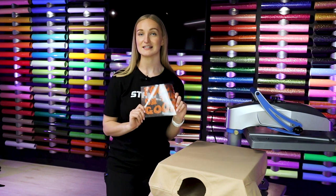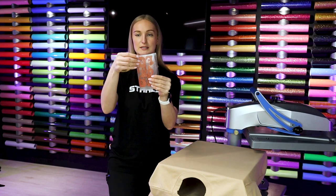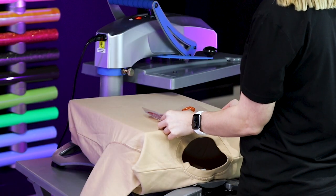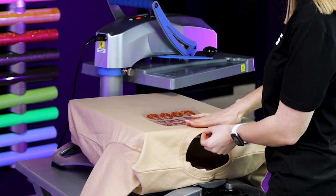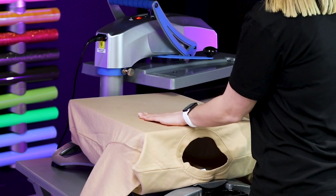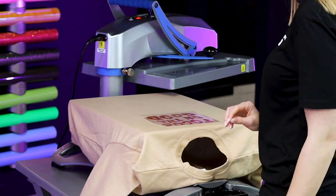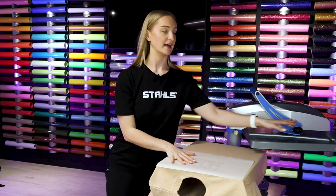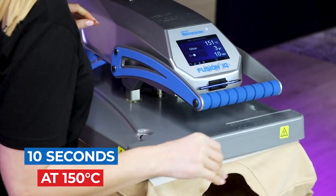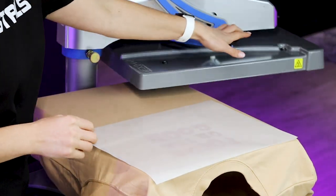Taking our glitter heat transfer vinyl, I find the centre point by matching up the edges of the design and putting a slight pinch in the top of the carrier. I place it onto the garment about three fingers down from the collar, making sure it's straight. Glitter has a slightly tacky carrier which gives you confidence it won't move when you bring the heat press back around. I'm adding a layer of release paper to protect the garment — glitter is a hot peel, so as soon as pressing is done we can peel the carrier straight away.